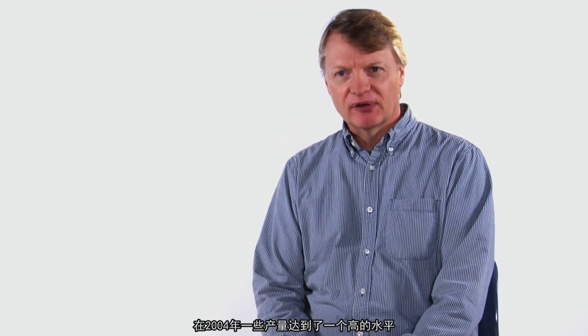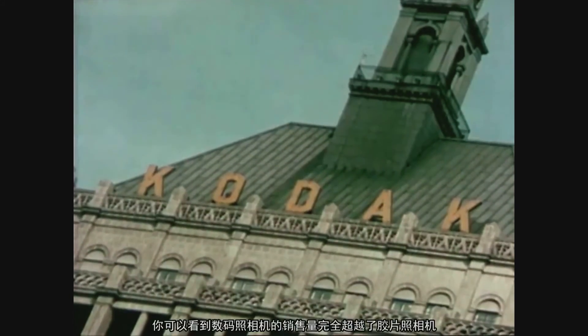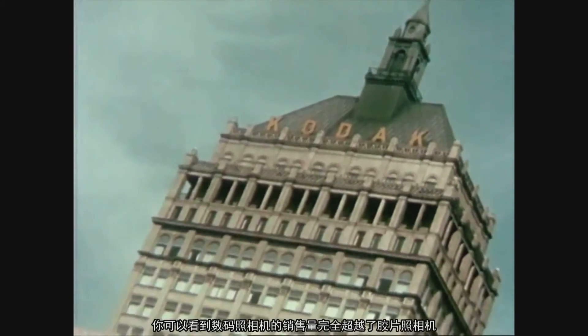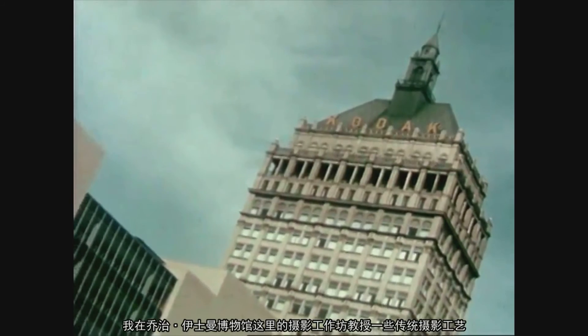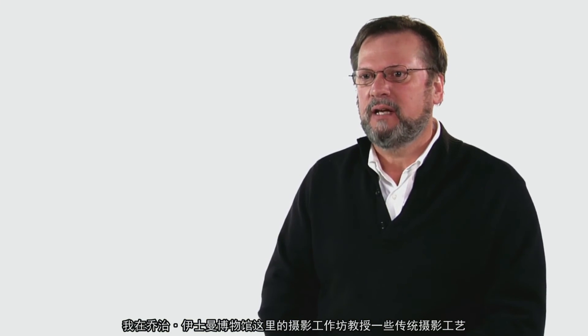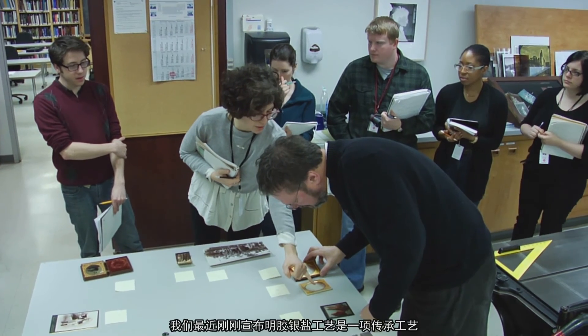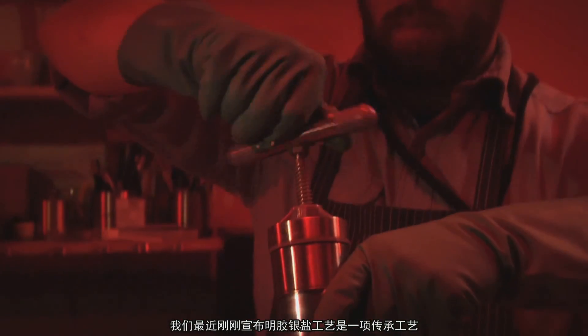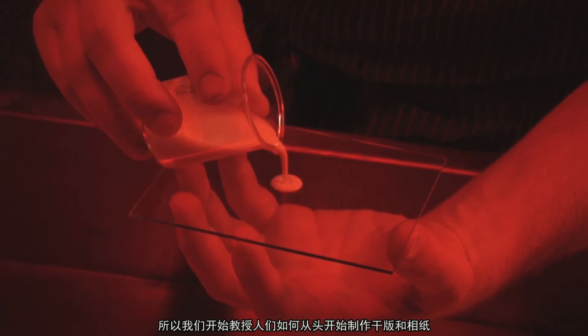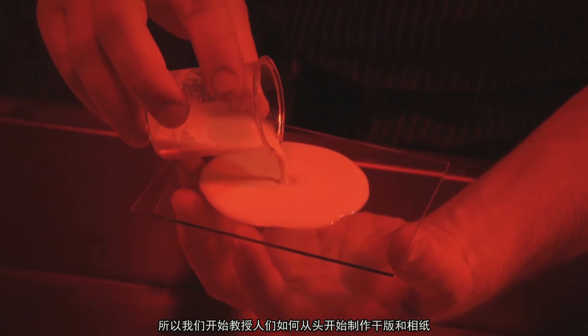The shift from analog to digital photography has been going on a long time. 2004 was the high watermark year for film production; after 2004 you really start to see sales of digital cameras taking over film cameras. Here at George Eastman House we teach public workshops in photographic processes, and we've recently declared silver gelatin emulsion a historic process — so now we're teaching people how to make dry plates and their own photographic paper from scratch.